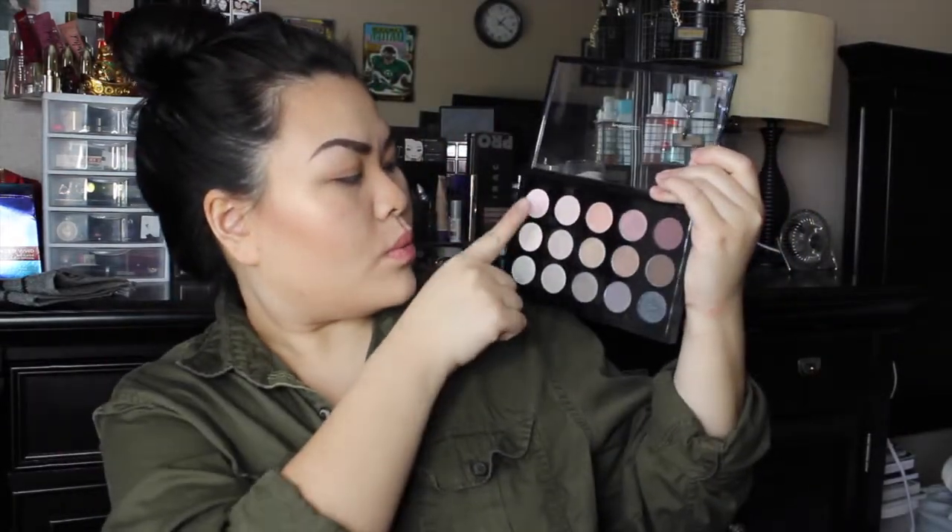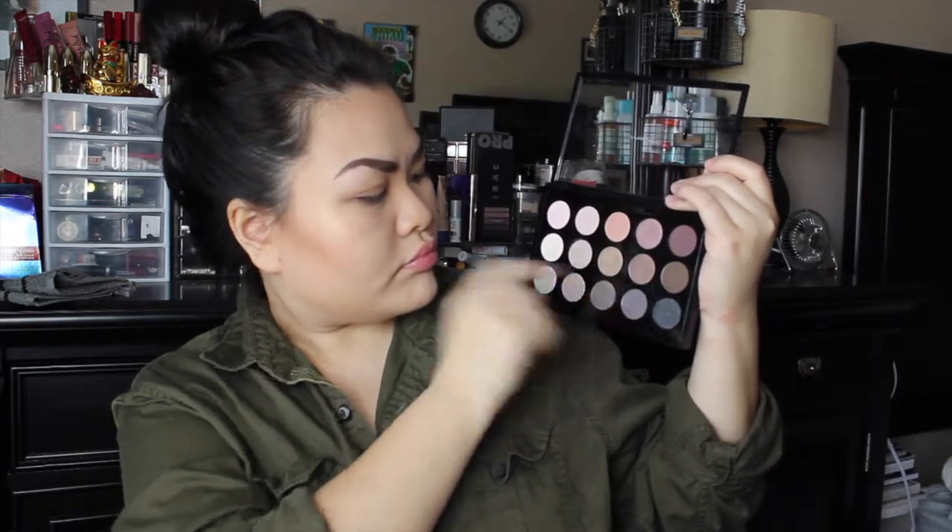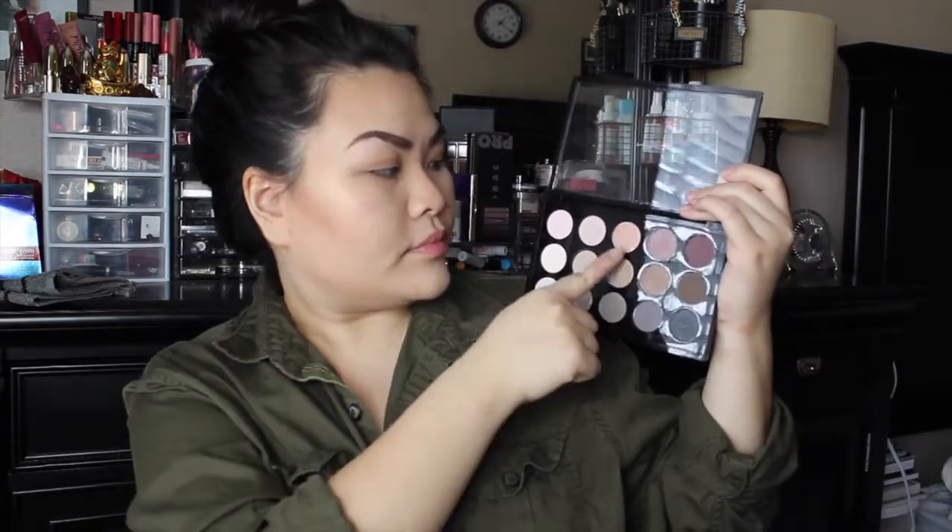Just to flaunt my new favorite palette — this is the MAC Cool Neutral Palette. It has about 15 shades and they're on the cool side, so big ups to MAC for this one.